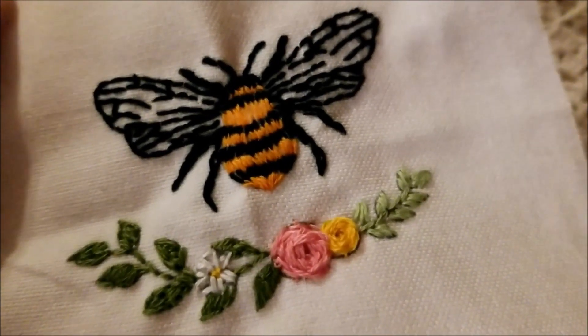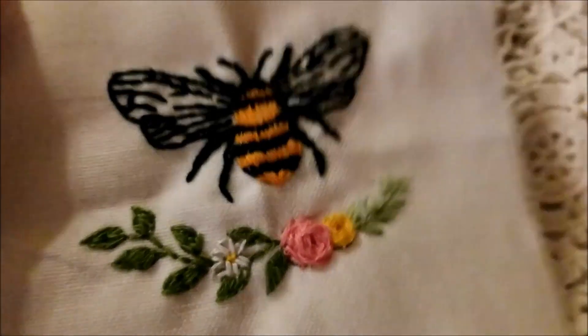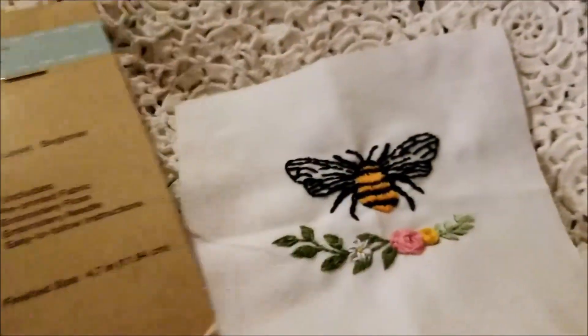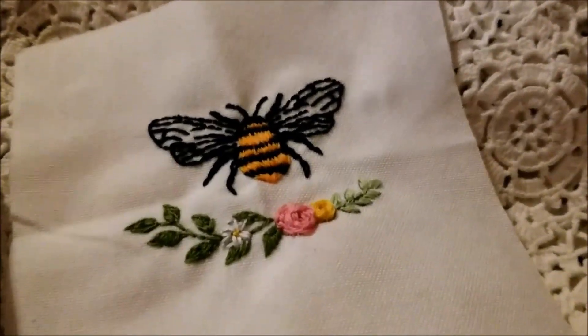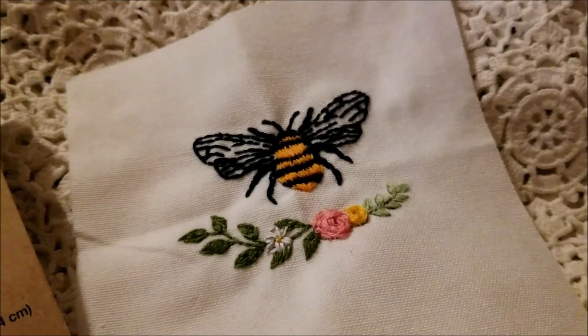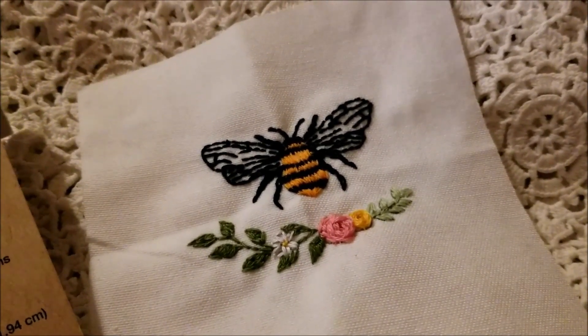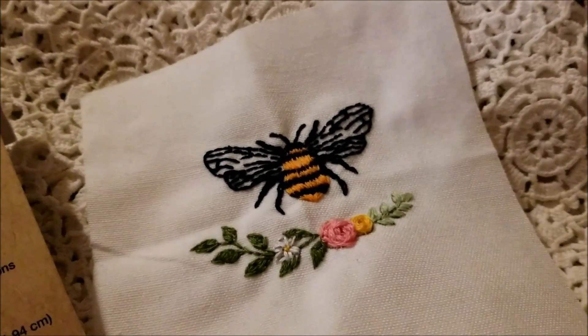Look at my little bee embroidered tonight. Can you believe that I stitched this from a kit from the Dollar Tree Crafter's Square? Because I can barely believe it. He is phenomenal. I found their new embroidery kits about a month ago — there are several different ones — and I decided to stitch it up and document the process.